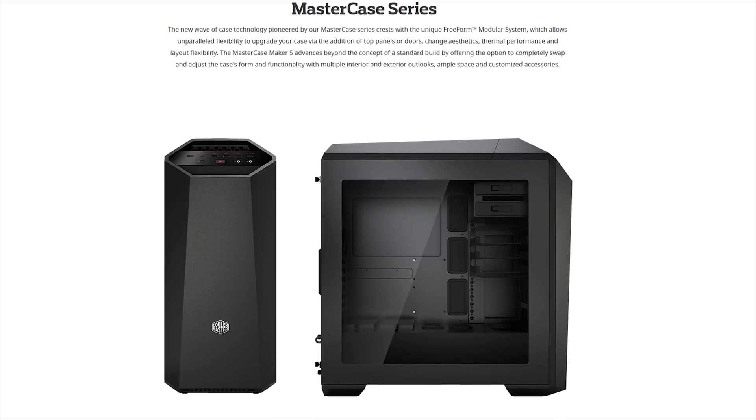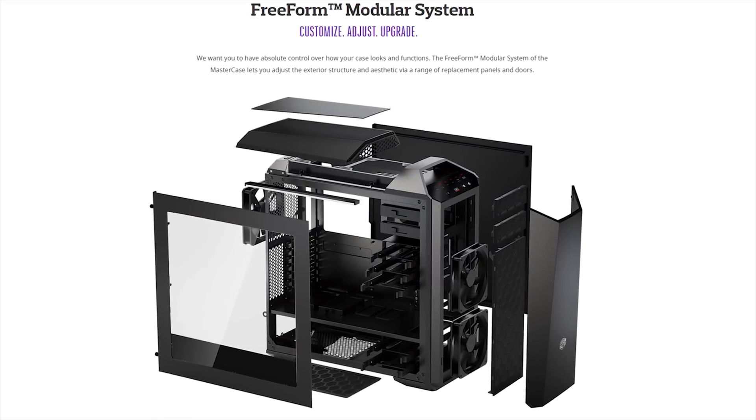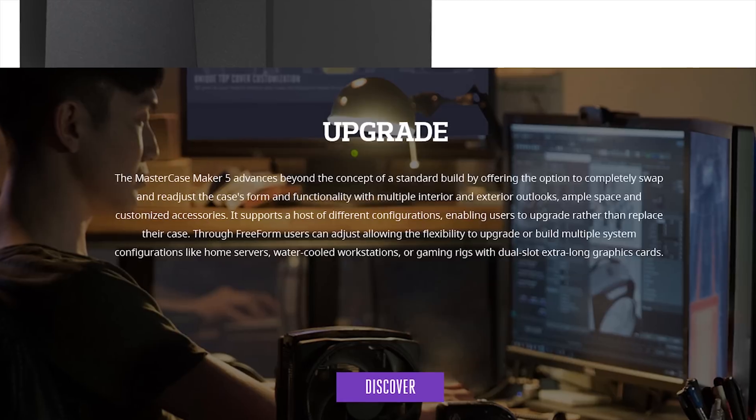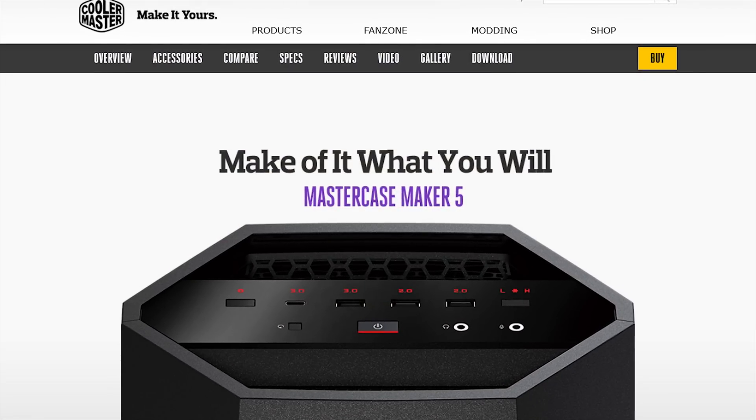Cooler Master's Mastercase Maker 5 features their free-form modular system allowing you to customize, adjust, and upgrade. Make it yours at the link in the video description.